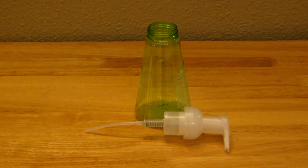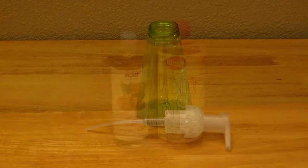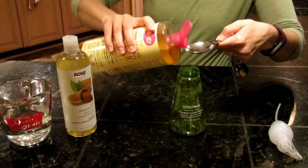Hi, it's AlaskaGranny. Do you have liquid hand soap in a foaming dispenser and you want to know how to refill it? Well, I have a very easy and inexpensive recipe to help you refill an empty hand soap pump dispenser. Add 2 tablespoons of lavender castile liquid soap,